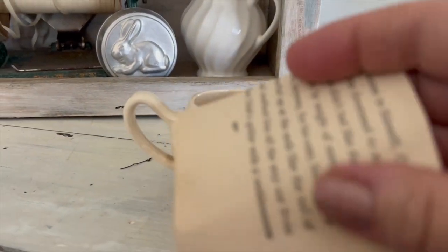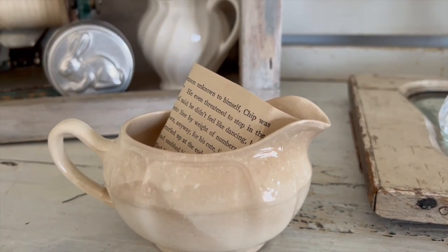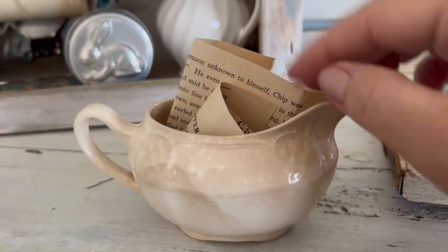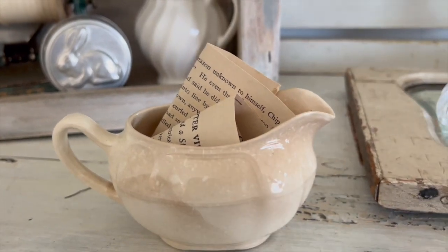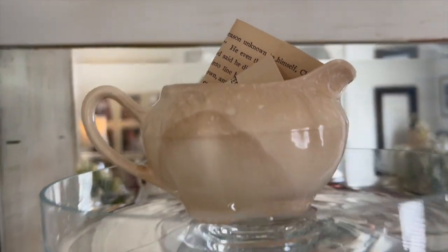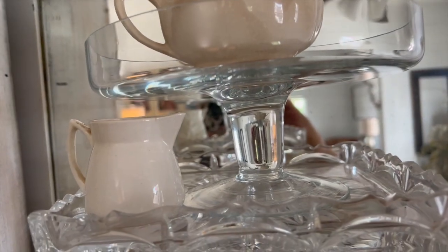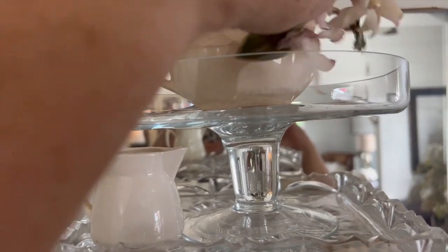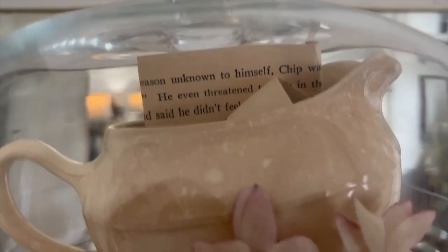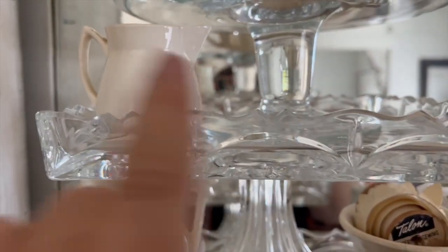I've got this old pottery creamer that I think is just beautiful — I love that it's stained and crazed. I'm going to stick in some little book pages, which is kind of my theme for this season. I've folded a couple of those pages up inside, and I'm going to place this old millinery flower on top. I think it's pretty, simple, and beautiful.